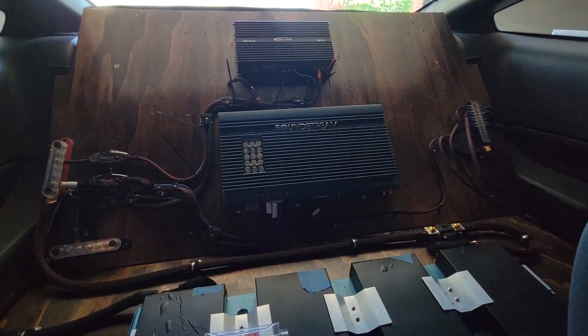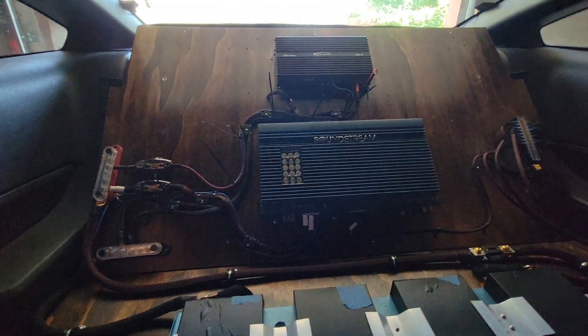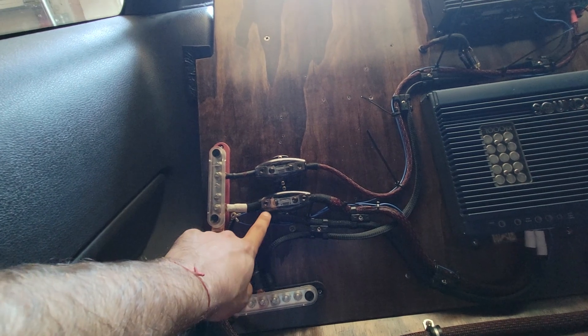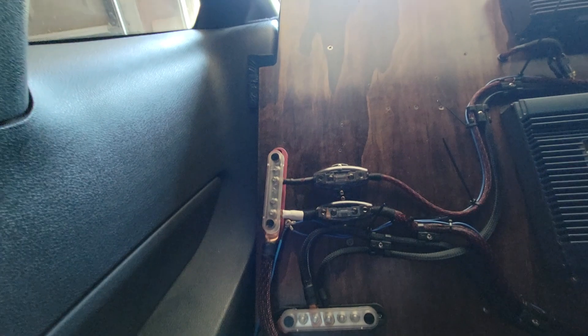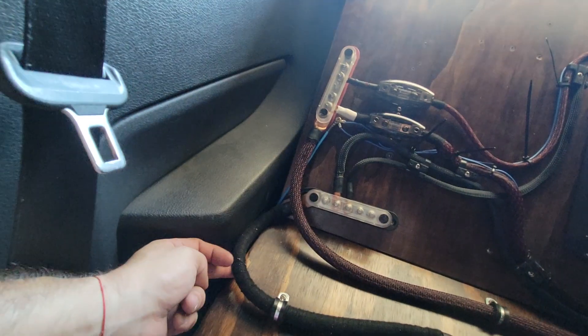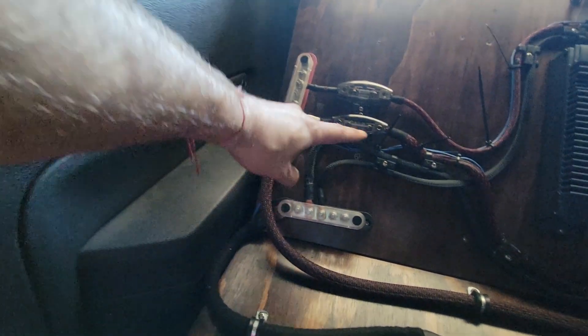All right, ladies and gentlemen, this is Billy Goat again showing you my update for my new system. So I swapped out the fuse holders. These are from New Concepts — same people that I got my primary wires from, which you can see some of these big mama jamas right here.